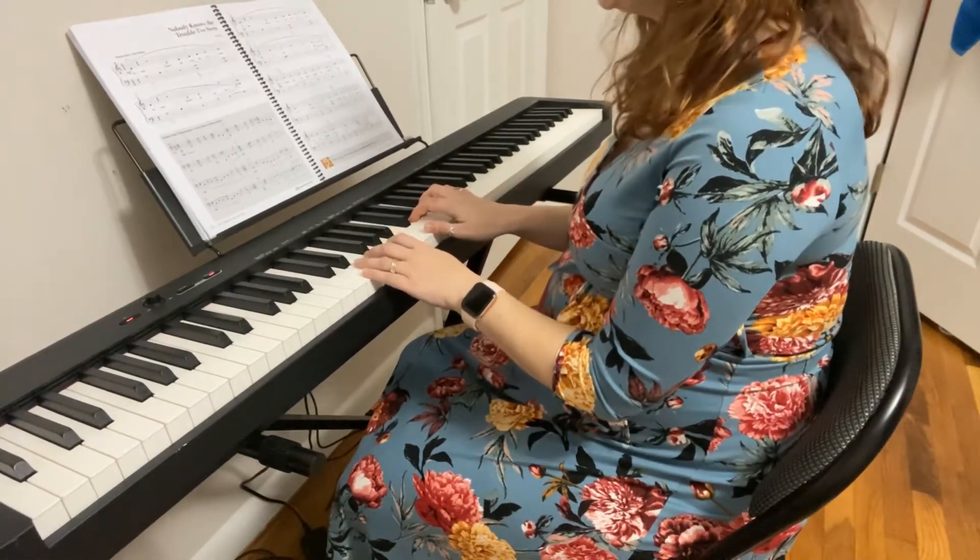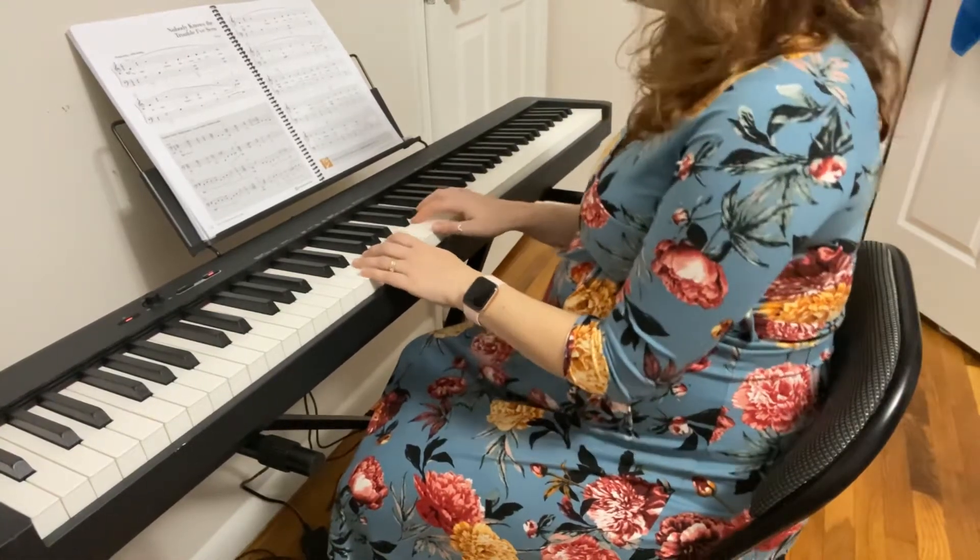Note my hand position. I have one hand in D position, although it'll shift to C very soon, and the other one in the C position.